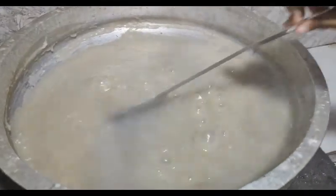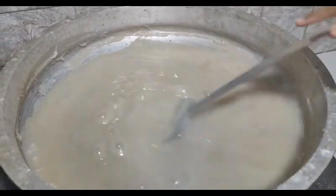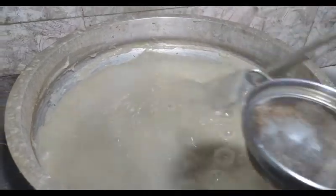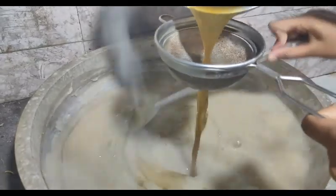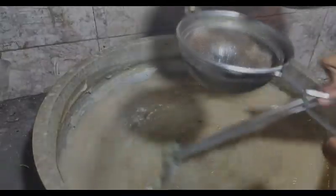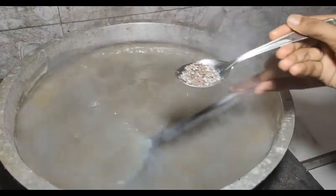I will add the pan over the pan. Then I will add the pan over the pan.